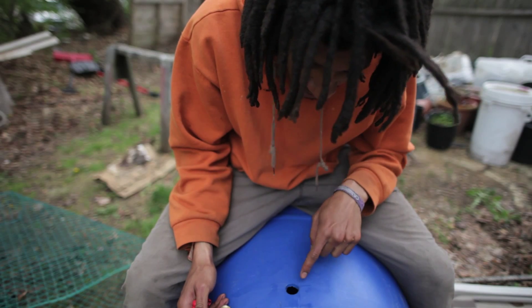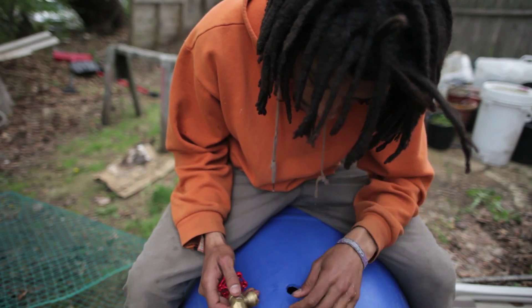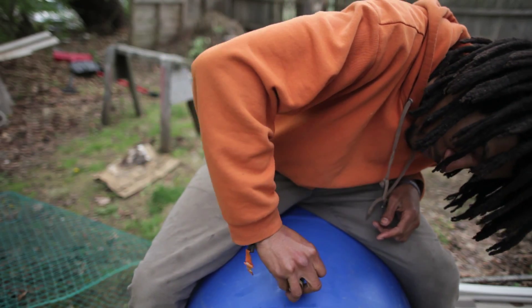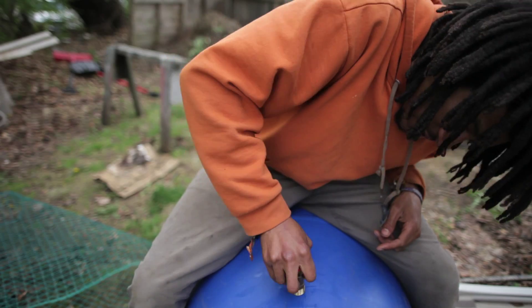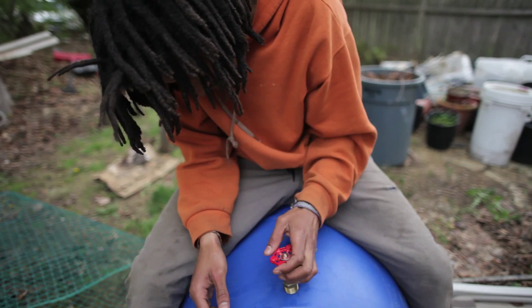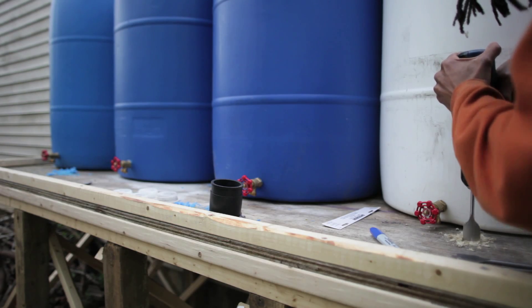What I did was drill a hole slightly smaller than the valve itself. That way the threads grip the plastic and prevent any leaks, and of course I'll seal it up as much as I possibly can after it's in there. I also started to drill holes into the table.